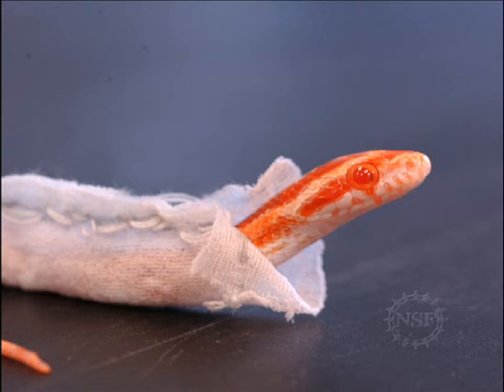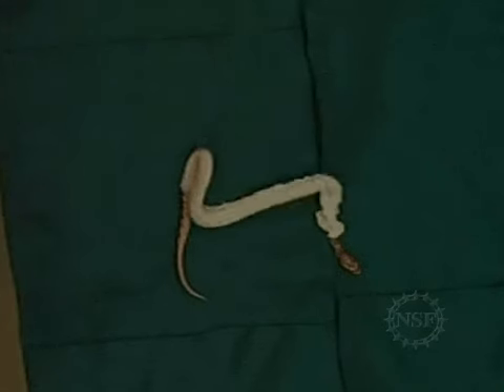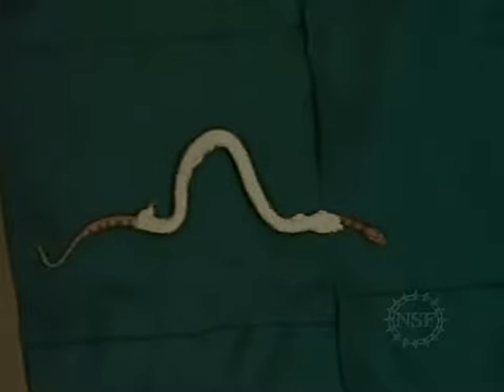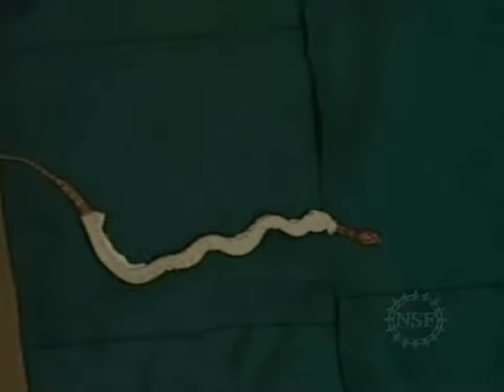And it's easy to test — just take away their scales. Hu and his team designed a special jacket for that purpose, which keeps the snake's scales from gripping the ground. If you put this jacket on the snake, there's high friction with the ground, but the friction is equal in all directions, so the snake can't move. So the directionality of scales is key.